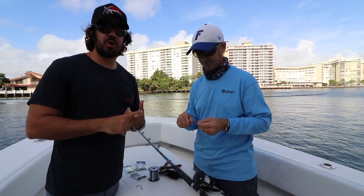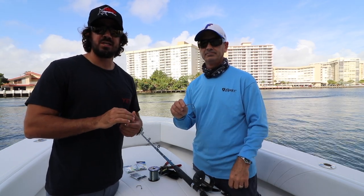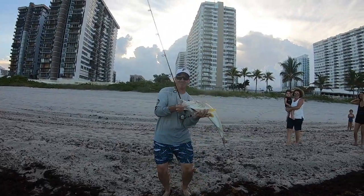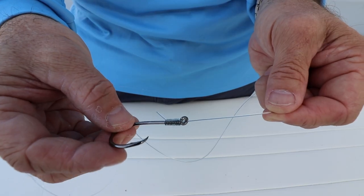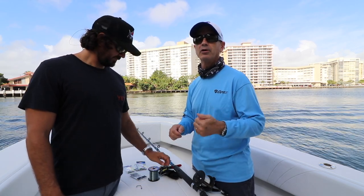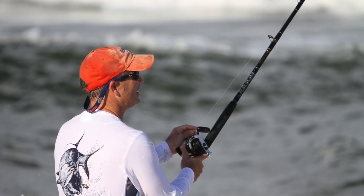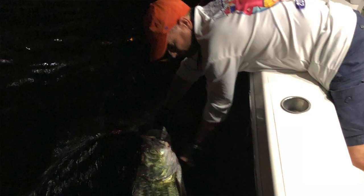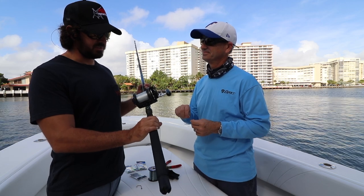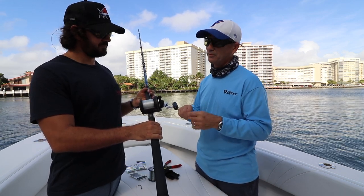This is Captain Tim — go get them! So you heard it there from Captain Tim. He does snook, tarpon, all that inshore stuff, and he is mostly using a snell knot on all his hooks — all his circle hooks — even when we're out there on the beach catching those snook in tarpon time. He's catching a ton of fish, and it's a beautiful knot that works really well. Thank you Tim for coming out here and showing us how to do that. Twin Stigator Charters, guys — if you're looking to get out and get on a fat one, let us know.